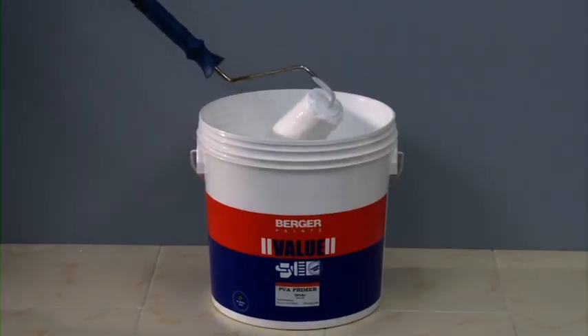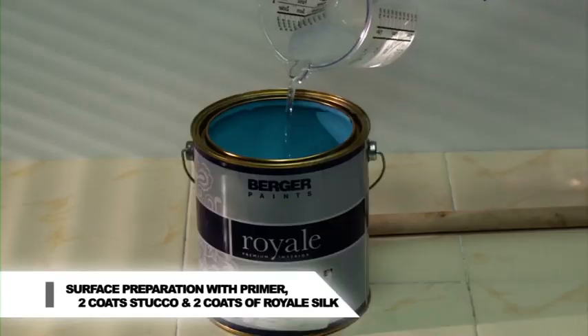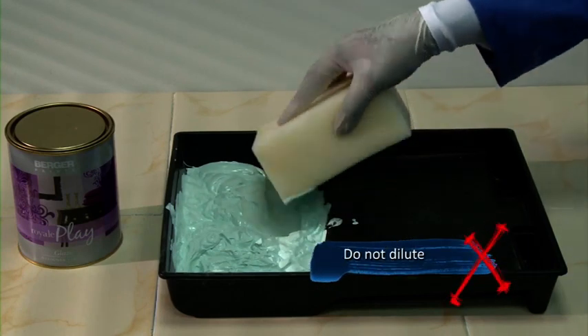Prepare the surface by applying Berger PVA or AR primer and 2 coats of Berger Value Stucco. Apply 2 coats of chosen base coat of Royale Silk. Drying time of the base coat: for Royale Play Glaze, 24 hours; for Metallic Glaze, 12 hours. Do not dilute the material for this effect.